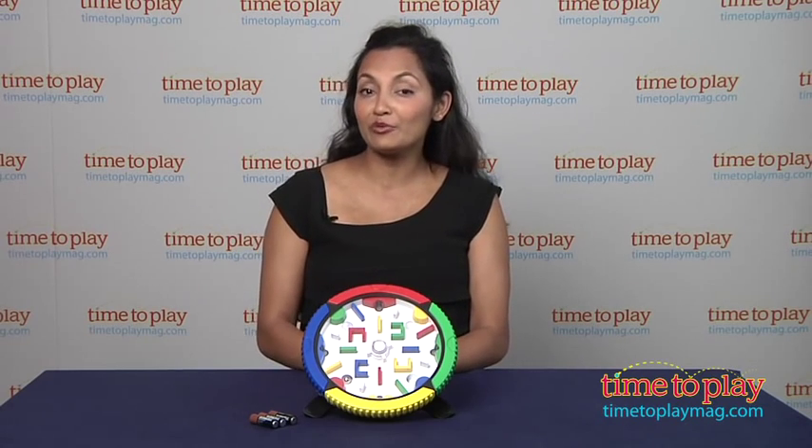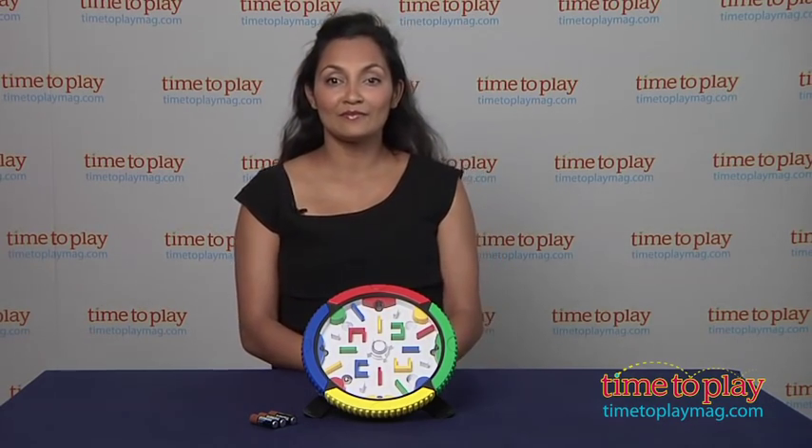For more information, find us at TimeToPlayMag.com, your number one source for all things play.